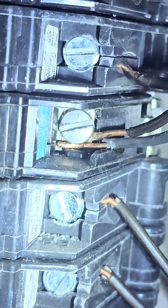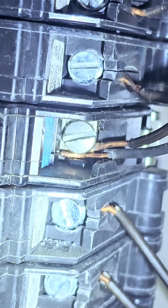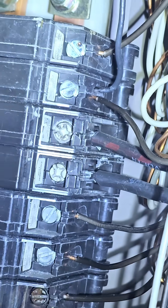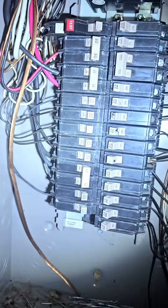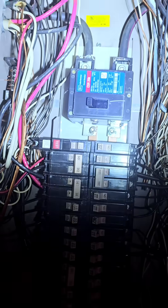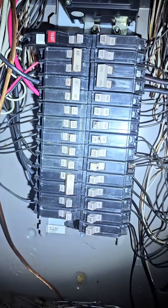It can overload the circuit and it can become loose. As you can see, that one there is barely hanging on by the edge of that nut, which can pose a fire hazard. That's something we look for in every home inspection — it's one of the bigger safety issues we look for, along with a host of other things.